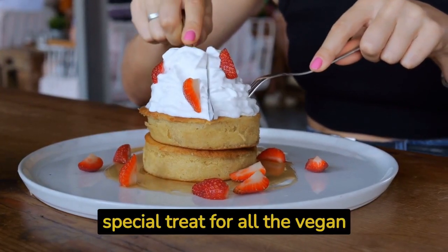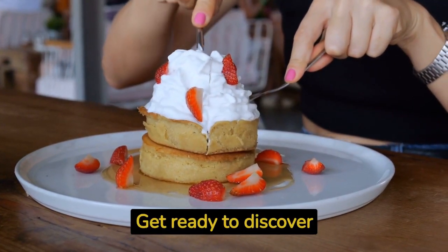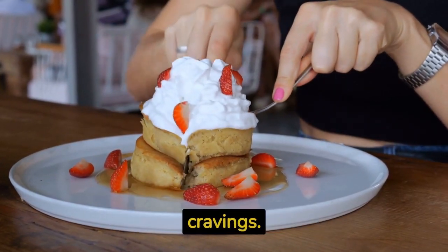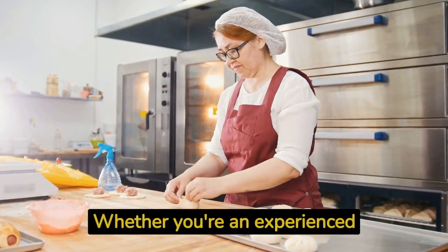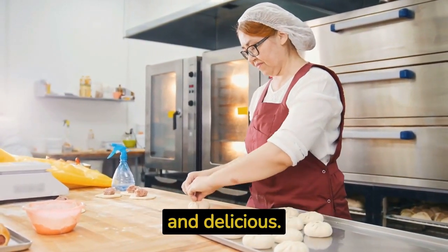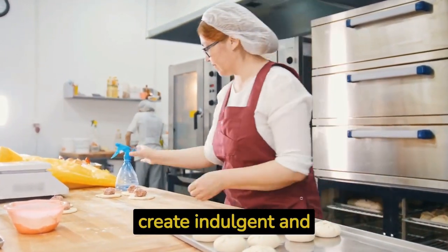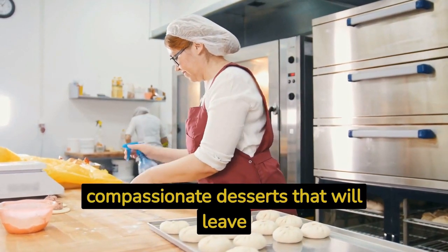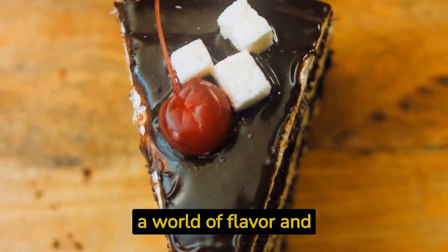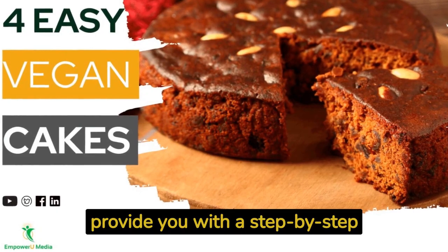Today we have a special treat for all the vegan dessert lovers out there. Get ready to discover four easy and mouth-watering vegan cake recipes that are sure to satisfy your cravings. Whether you're an experienced baker or new to vegan baking, these recipes are designed to be accessible and delicious. Join us on this culinary journey as we show you how to create indulgent and compassionate desserts.